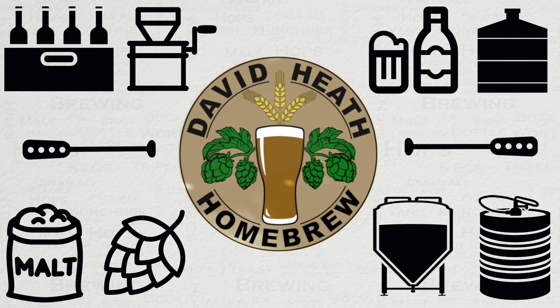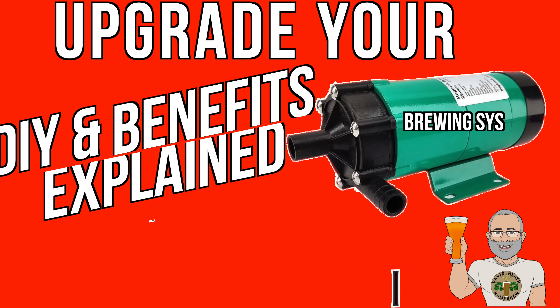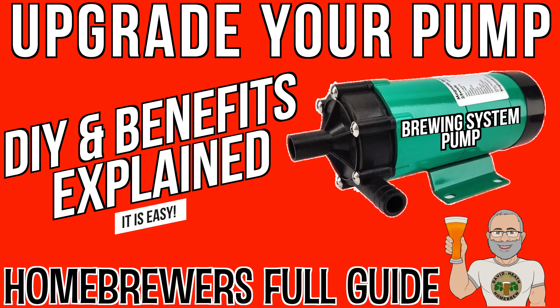Drink beer, it's good for you. Hello and welcome to the video. Within this video we'll be running through the benefits of upgrading your brewing system's pump to one that is more powerful and also showing you how to do it yourself. Trust me, if I can do it then you can too. So let's get started.